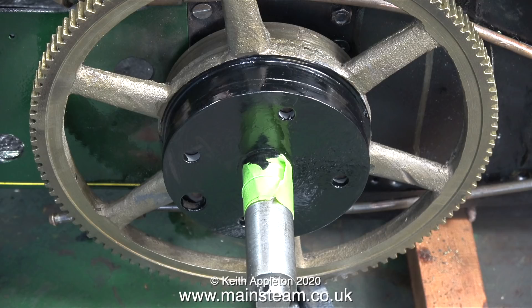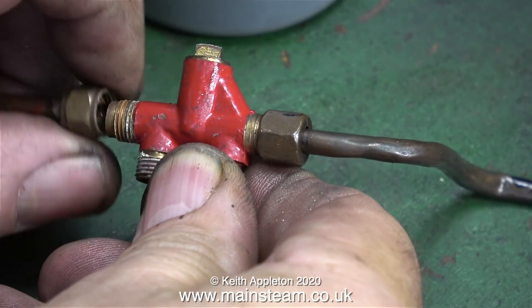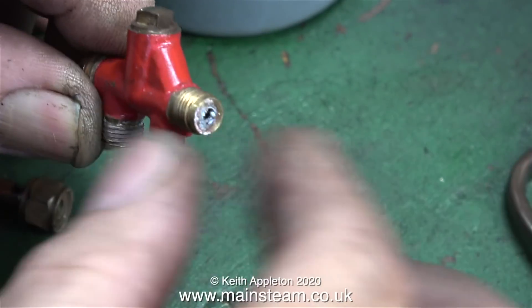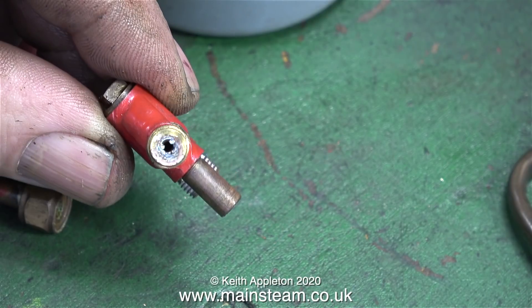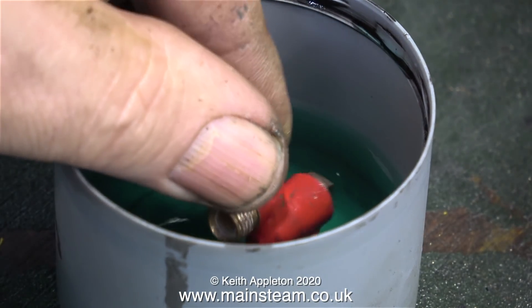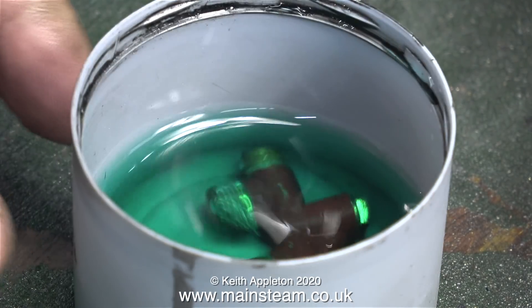The next small but essential job is to clean up the injector. I don't mean the outside - I'll probably give it another coat of red paint. The problem is more likely to be with the inside, and as you can see it's partially blocked by lime scale. I have a solution for this: my acid bath uses kettle descaler, a product called Kilrock K, and it's really good. So 24 hours in here should get rid of the lime scale.